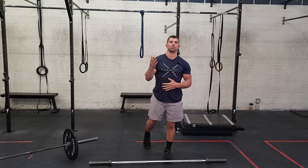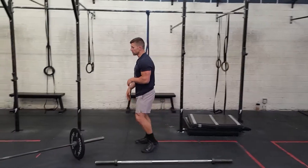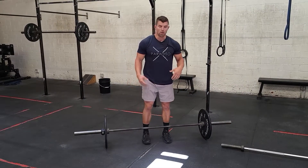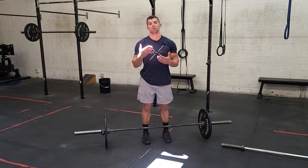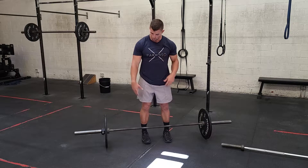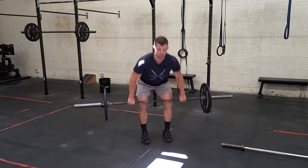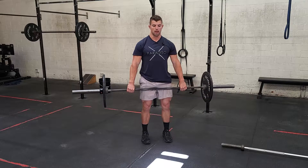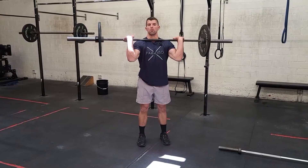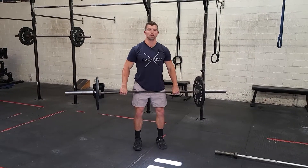Once you finish your three sets of three there, we're going to move on to some cleans. The goal today is to work on some touch and go cleans. If you guys are pretty good at cleans, definitely work on your touch and go. If you're new to cleans, you can work on some singles or you can work on some hang cleans. The bar is standing and then you'll come from here and you'll clean to there. It's a little bit easier if you're new and just practicing some clean work there.